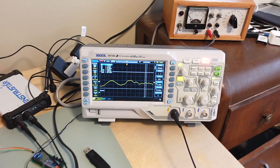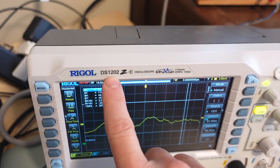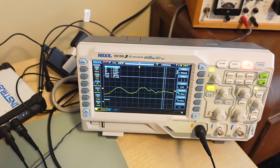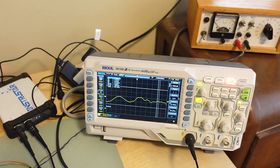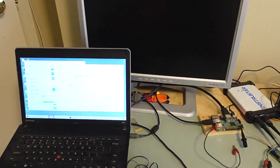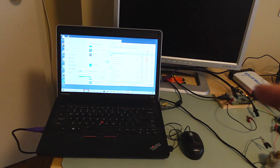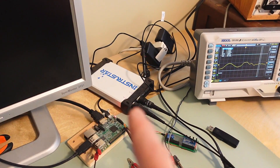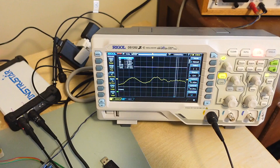I bought this Rigol DS1202 scope 9 months ago. It's a 200MHz version, so a slightly different model number. I thought I'd compare it to my Instrastar USB scope that hooks up to a PC, but this PC has been powered up for 20 minutes now and it's still not usable, which is one of the reasons I don't use the USB scope very much and why I bought this scope.